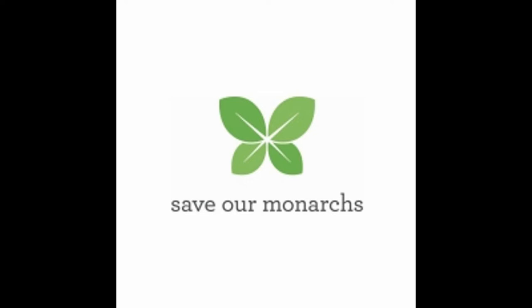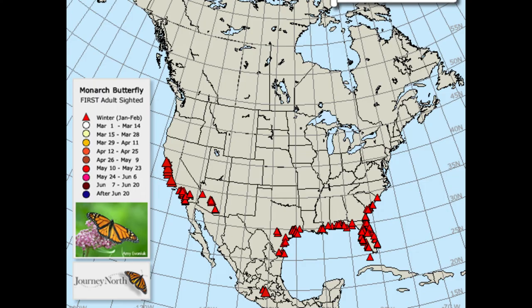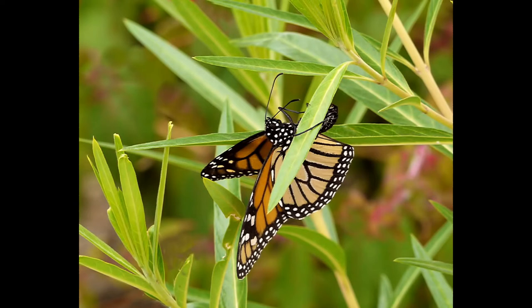Finding monarch eggs and caterpillars is a very exciting experience, and when you know what to look for, it can be very easy. If you're wondering when to look for monarch eggs, take a look at the Journey North monarch egg map to find out when they will be in your area. The best place to look for monarch eggs is on milkweed, since this is the only plant that adult monarchs lay their eggs on.